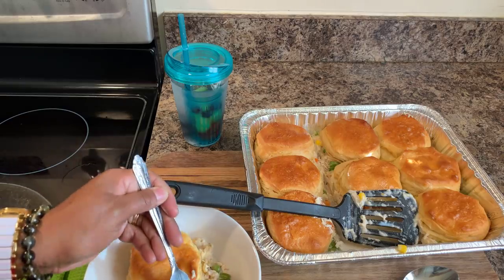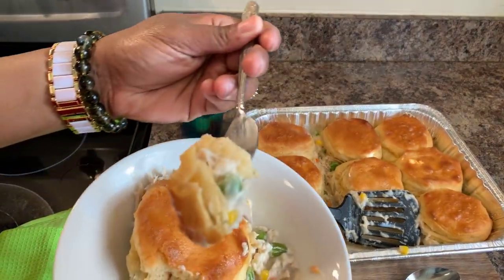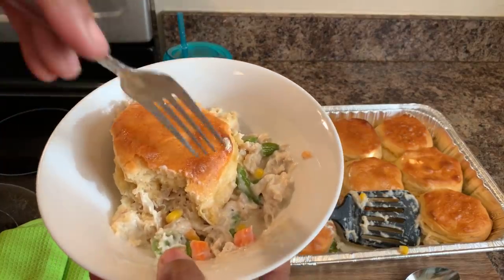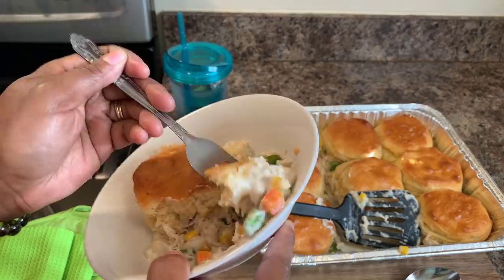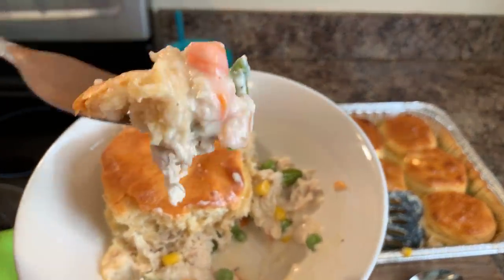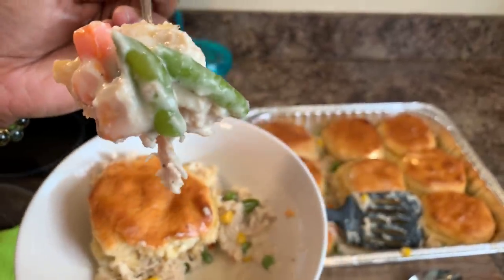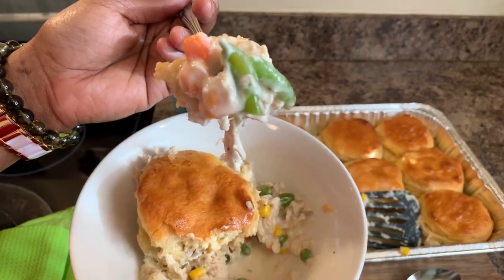Chicken pot pie! Look at this — this one has a little bit of biscuit on it. Give that a try, guys. Every bite is so delicious and so satisfying. Take a bit of that biscuit, these vegetables, that nice beautiful seasoned cream — this right here is a winner-winner chicken dinner for sure.